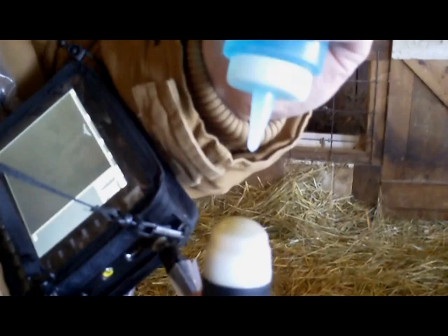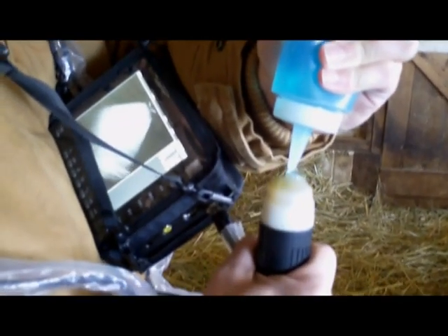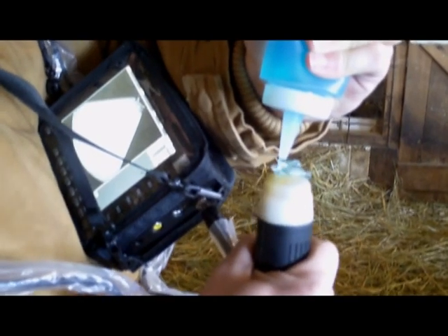Now turn on the ultrasound and push the B/0 button. Apply a good amount of ultrasound gel to the end of the probe.